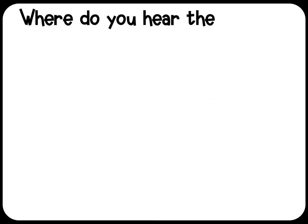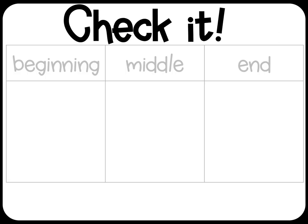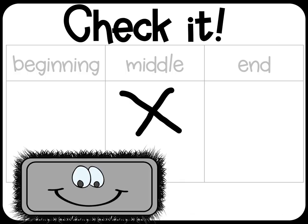Where do you hear the mmm in hammer? Mmm — hammer — check it. Hammer — erase it.